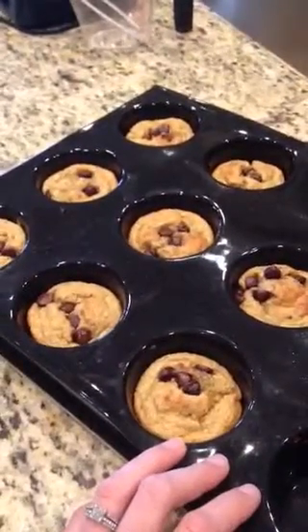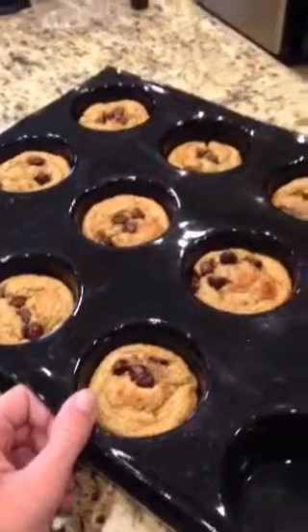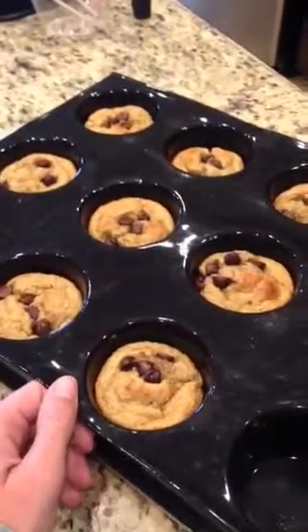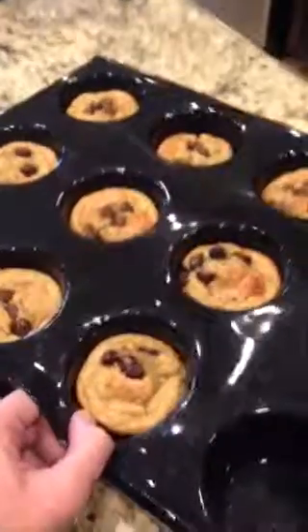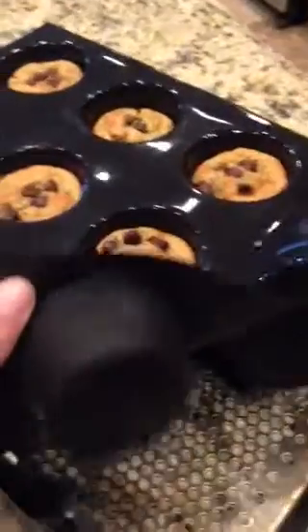Set your oven at 400 for about 15 minutes, that's all it takes for them to bake. I actually made them faster than my oven preheated, so that was awesome. I made them in the straight muffin tray.